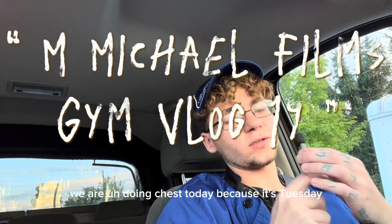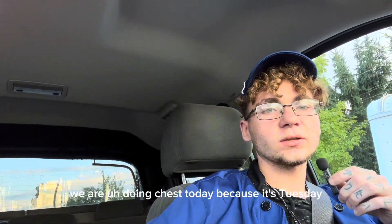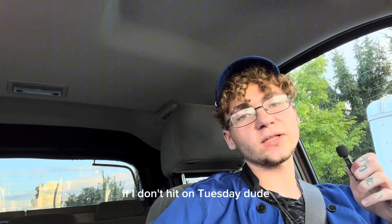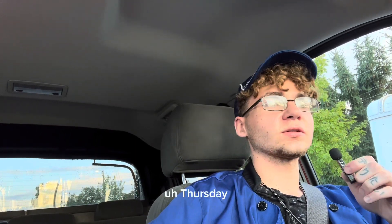We're just getting out of work. We are doing chest today because it's Tuesday. I call it Titty Tuesday or Titty Thursday — if I don't hit it on Tuesday, I do Thursday.